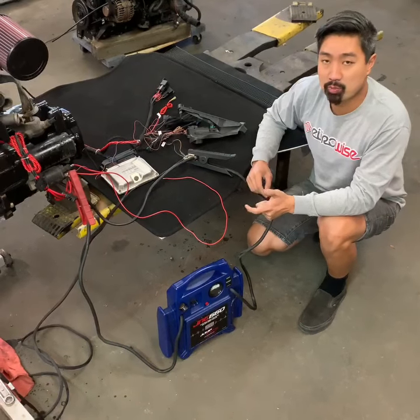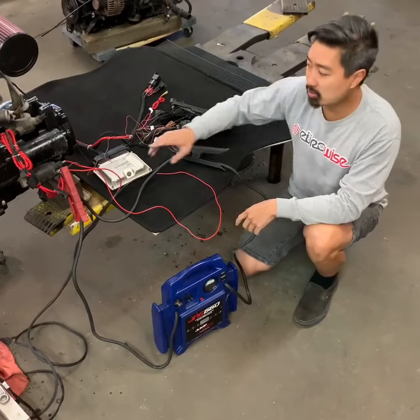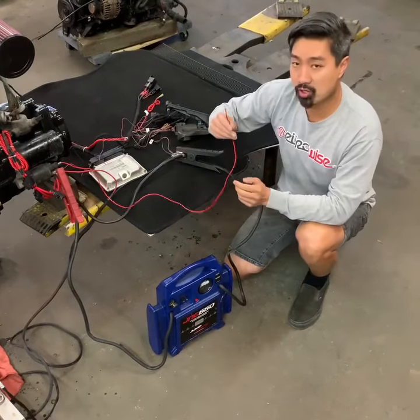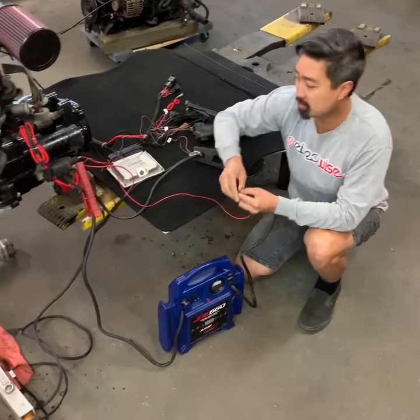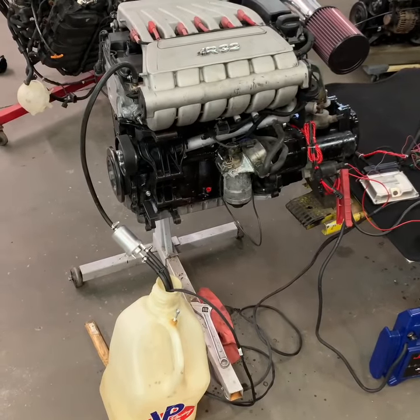I'm going to demonstrate the Eurowise 3.2L VR6 plug and play harness. Essentially you need ground, power, starter signal, and a fuel pump to start the engine. As you can see, we have this engine on the stand, so essentially you can put this motor in any car.